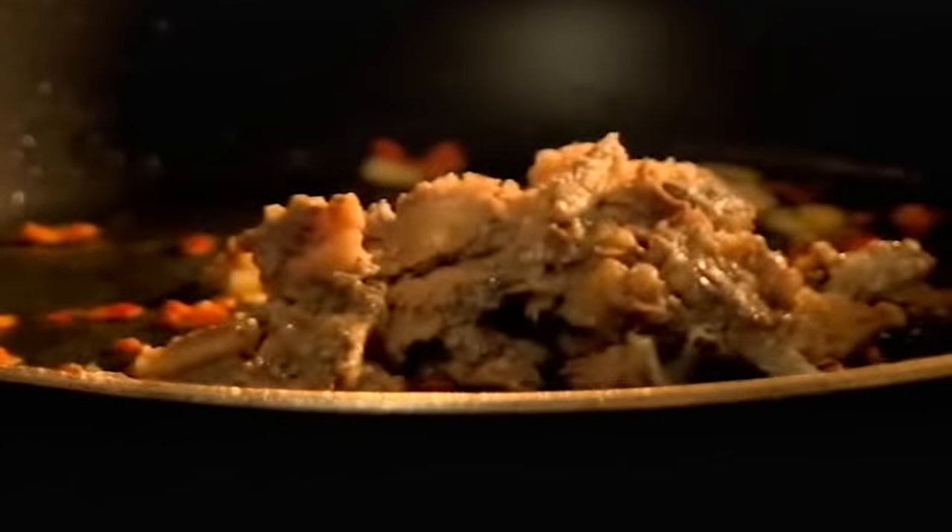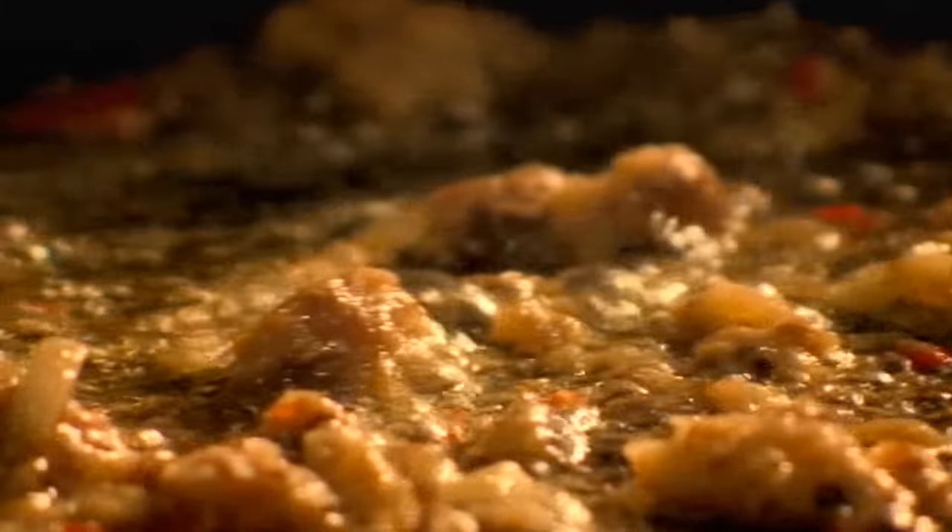Tinned sardines are a brilliantly versatile ingredient to have in your cupboard — packed with protein, full of super healthy omega-3 oils, and delicious.